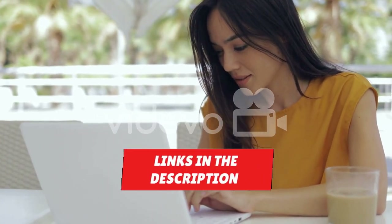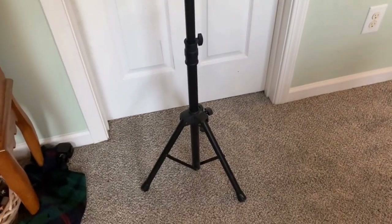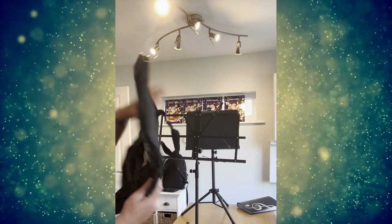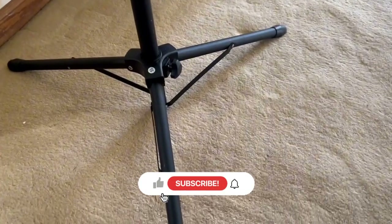Thank you for taking the time to watch our video on the top five music stands. We hope it was helpful. All the links to the products are in the description below. If any of the links are broken, please let us know in the comments and we will fix it as soon as possible. Don't forget to like, comment, and subscribe — we'll see you next time.